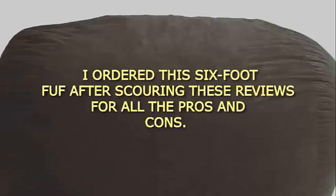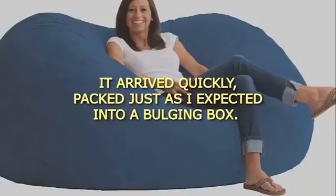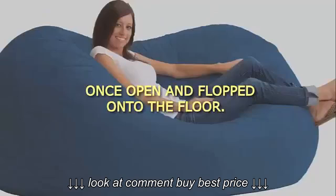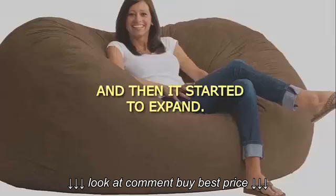I ordered this 6-foot FUF after scouring the reviews for all the pros and cons. It arrived quickly, packed just as I expected into a bulging box. Once open and flopped onto the floor, the FUF looked meek and humble, and my family gave me some odd glances.